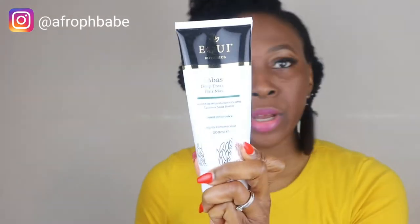Hey guys, welcome back to my channel! Today I'm going to be reviewing some products that I am so in love with. These products are from Equibotanics. I got the deep conditioner, the Babassu deep treatment hair mask, the Marilla oil leave-in conditioner, and the black seed hair serum. These are amazing products that when you use, your hair will thank you for it.